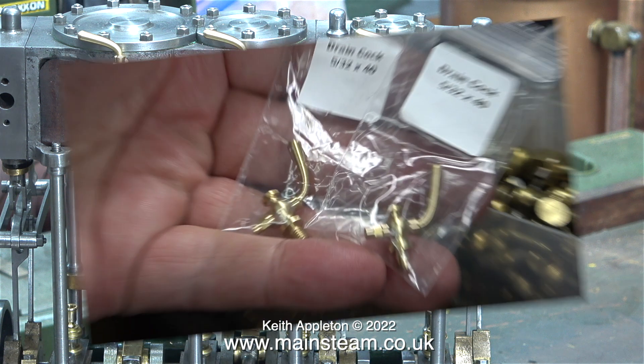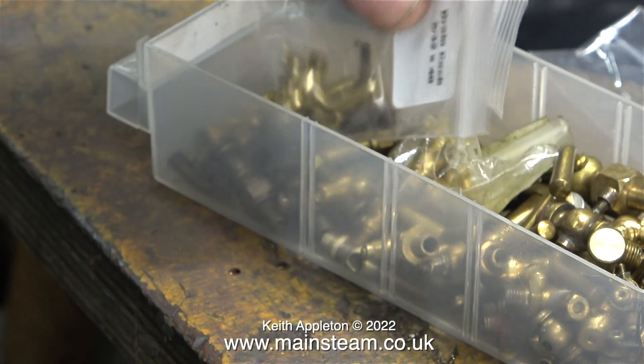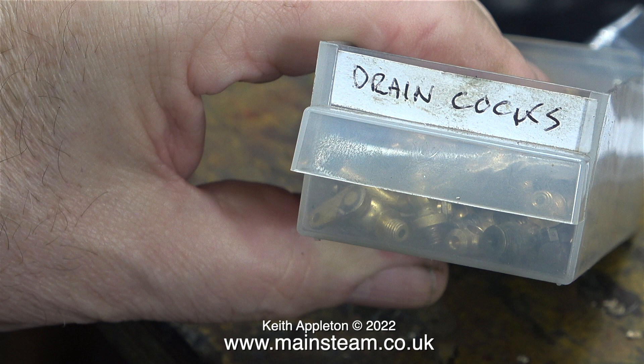I need six of these for the triple expansion engine but I did buy eight — I'll leave the other two in their plastic bags and put them in my box of drain cocks. You can never have too many bits and pieces for drain cocks because they do break occasionally.